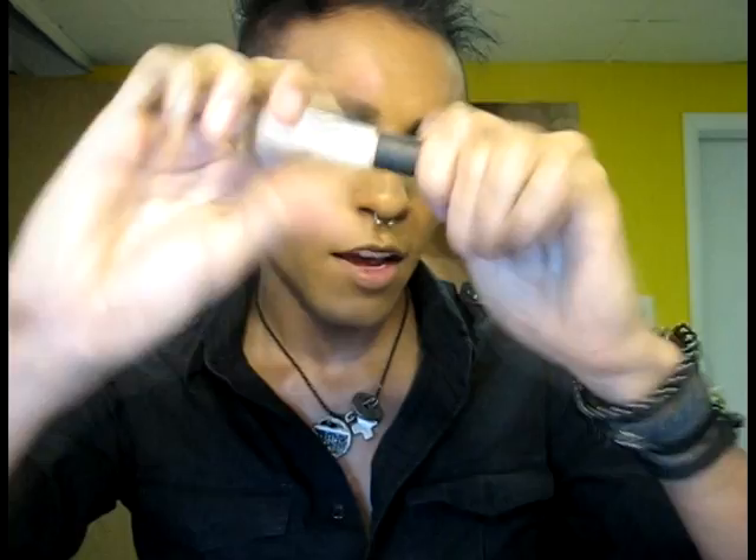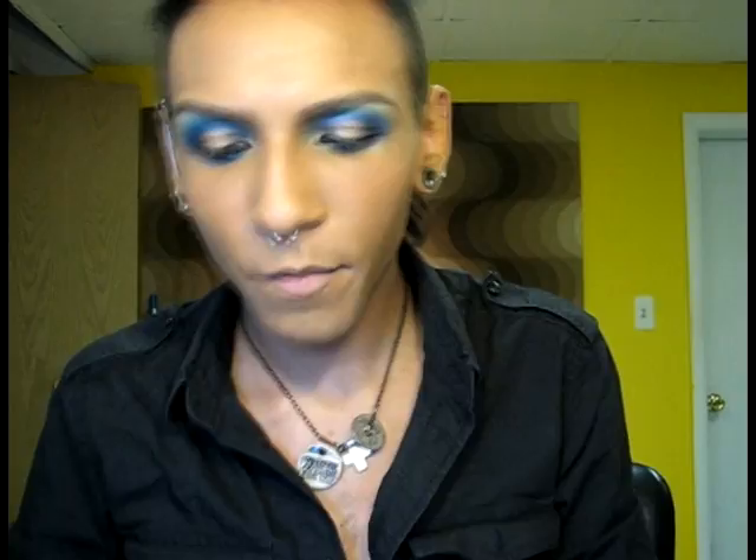For a lip gloss, pretty much the same thing applies. I scooped out a little bit of Cranberry by Kryolan. Then I'm going to take my gloss and put some right next to it on the petri dish. I have the gloss here and the pigment right there. Using a lip brush, I'm just going to pick up some of the color and swish them together. Then I'll apply this to my lips — as you can see, I made my own lip color. It's easy! Now I'm going to wipe this off so we can keep going.